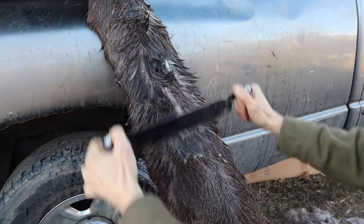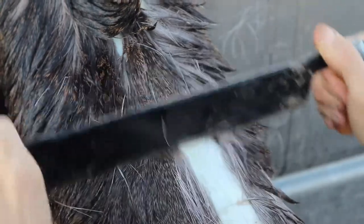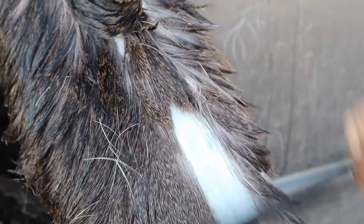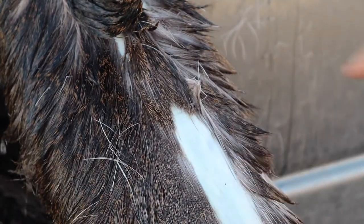Then you go to de-hairing as well as removing the epidermis. I don't know if that's coming in on the camera, but there's another thin layer to get through.